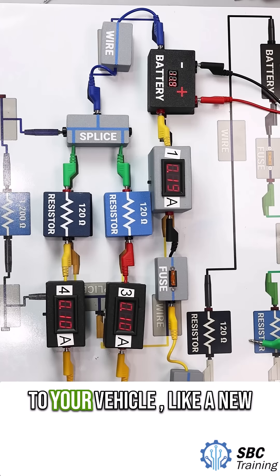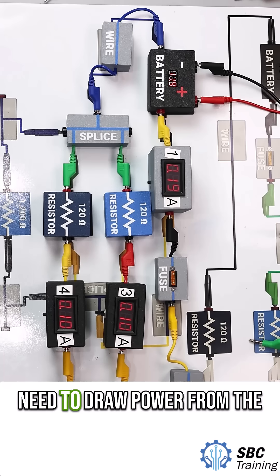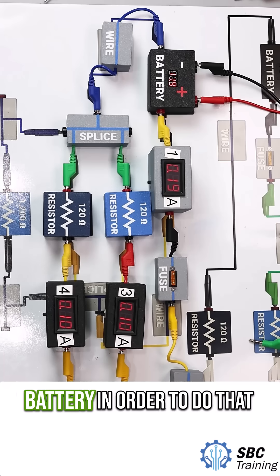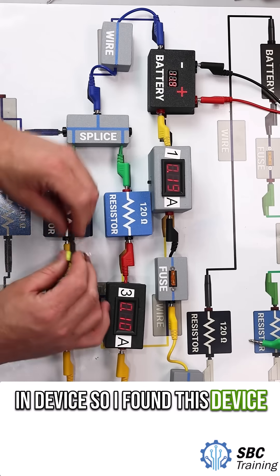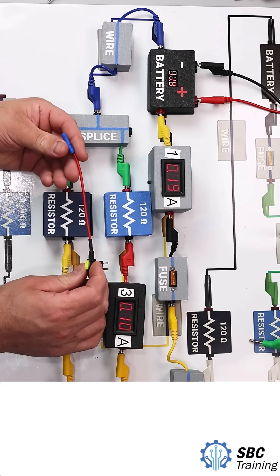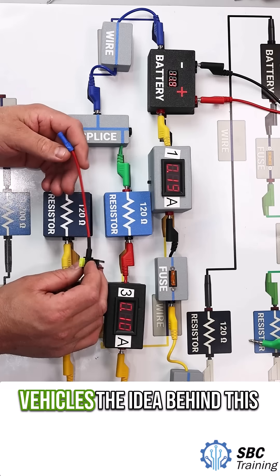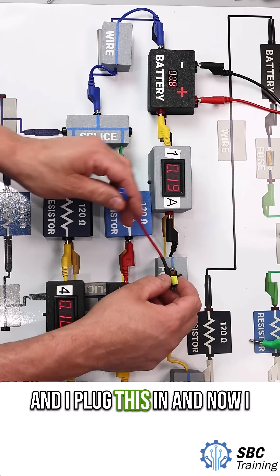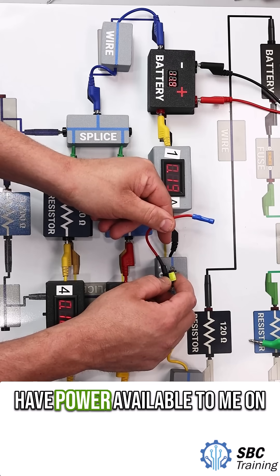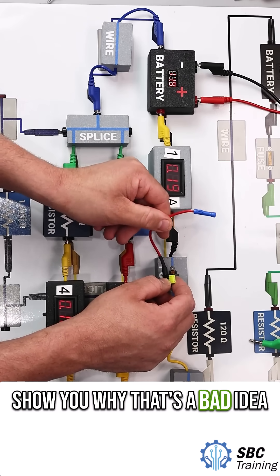If you want to add an accessory to your vehicle, like a new radio or something, you may need to draw power from the battery. In order to do that, you want to avoid using a tap-in device. I found this device on Amazon — 800 people bought this last month. Hopefully they're not using it in their vehicles. The idea is you take your fuse out, plug this in, and now you have power available on this little piece. I'm going to show you why that's a bad idea.